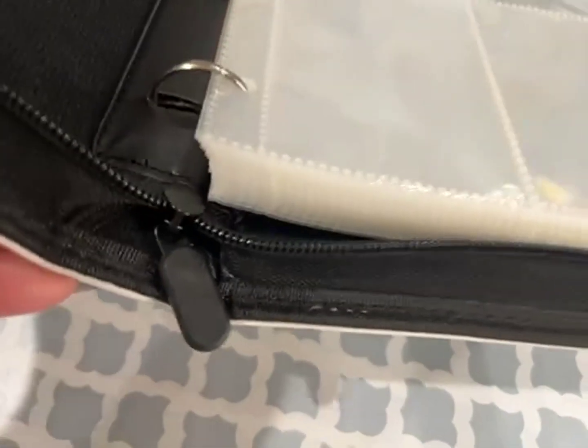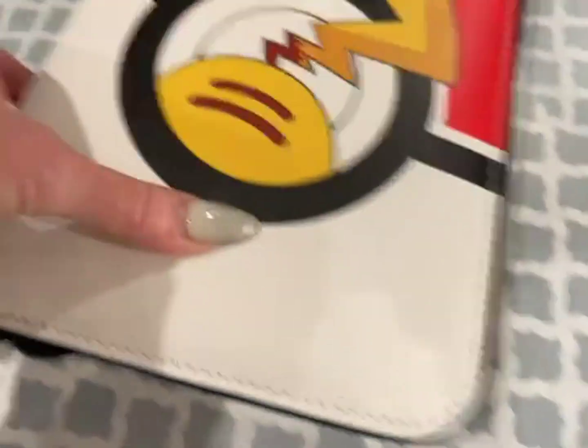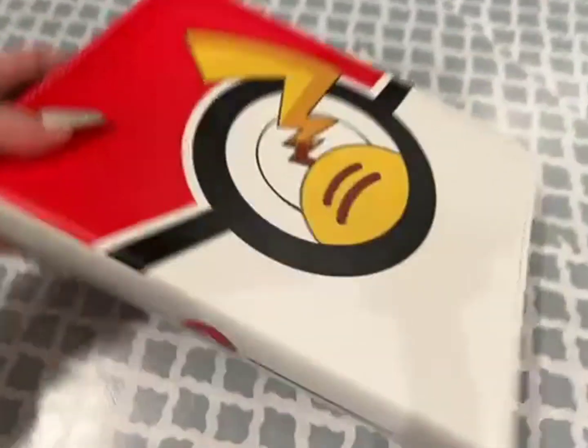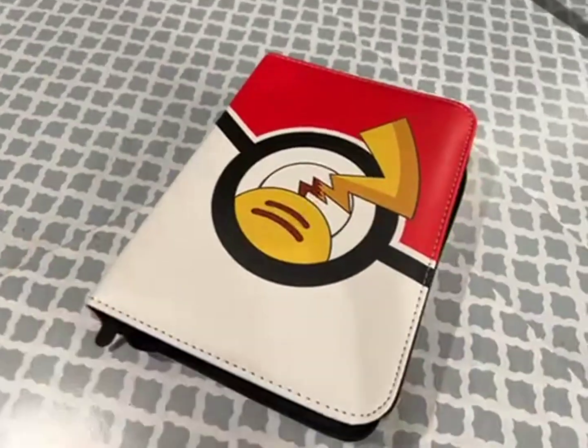And again you can see it's a very sturdy zipper, so definitely recommend this. Great graphics, great color. Just a really, really nice item and made well. If you know anybody who trades cards, this is perfect.